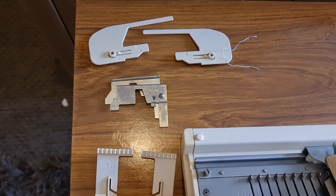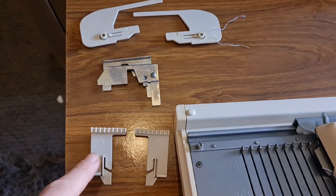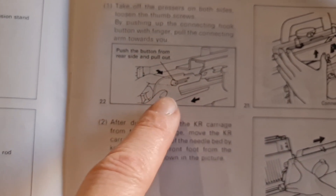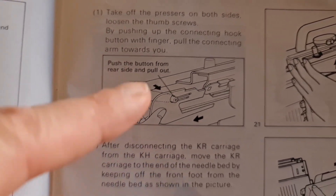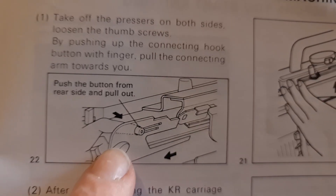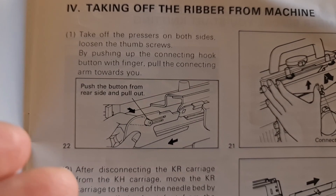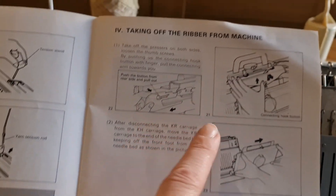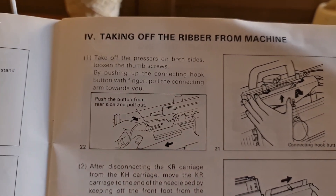Firstly, we've got some strange extra bits and bobs — presser feet and various bits and pieces to help with holding position. I thought it would be easier to show you them in the instruction book. So this is the presser foot here, and the presser foot goes into this little hole at the side. The 230 has these; the 260 doesn't. This is in order to help the machine push the work out of the way. So if you need to take the carriage off or do anything, you need to take these presser feet out of the way.